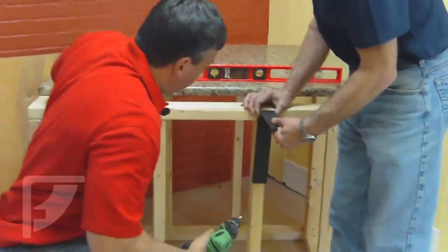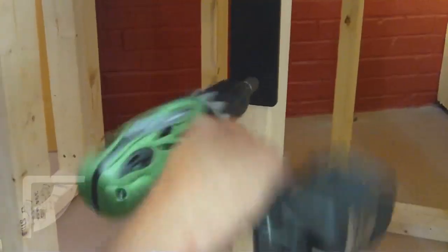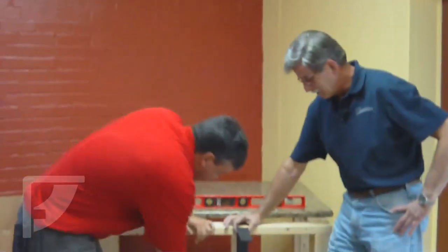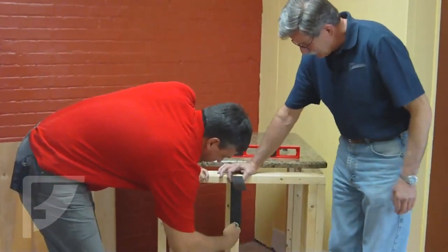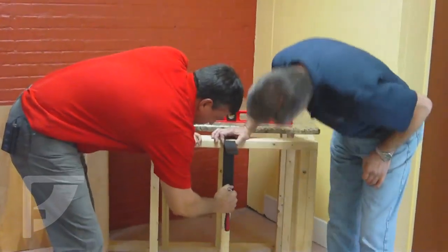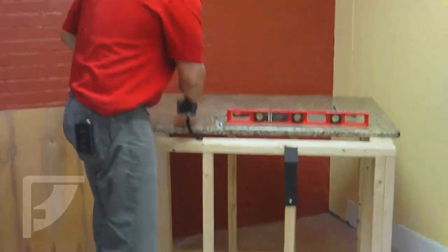Put on a quarter inch hex head socket onto my driver. So I've got my holes drilled in there. Now I'm going to position my bracket here. Now you don't want to over-tighten it. It's good to use a hand ratchet — that just allows you to snug it up, but don't overdo it. We've got one in. We'll put the other three in and then that bracket will be attached.